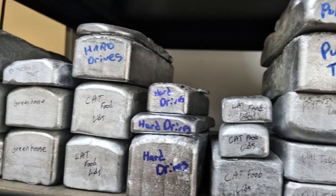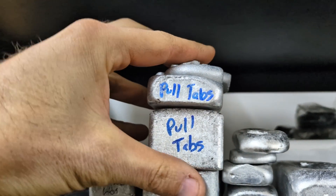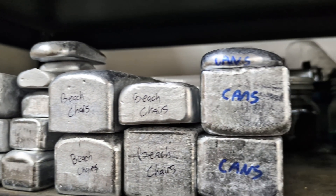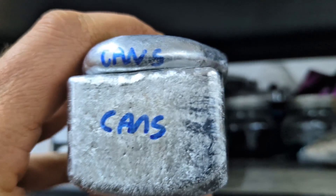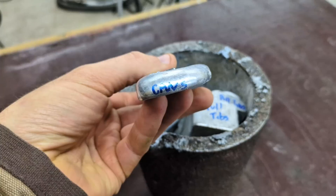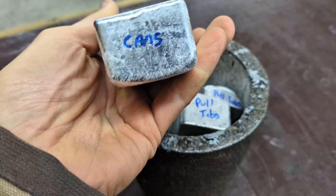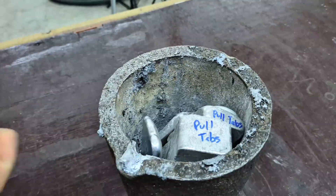Now that the paw prints are ready to be cast, I'm going to choose what type of aluminum I'm going to be using for today's melt. I'm choosing the pool tabs — that's right guys, I melted a bunch of pull tabs and cast them into solid ingots. I'm also going to add some aluminum can ingots into the mix. I'm going to put these aluminum ingots inside of my 12 kg crucible, and unfortunately it's not quite big enough to add the last can ingot into the mix, but that's all right, I'll add it later.